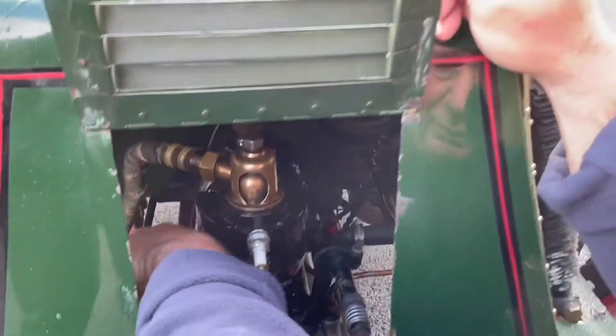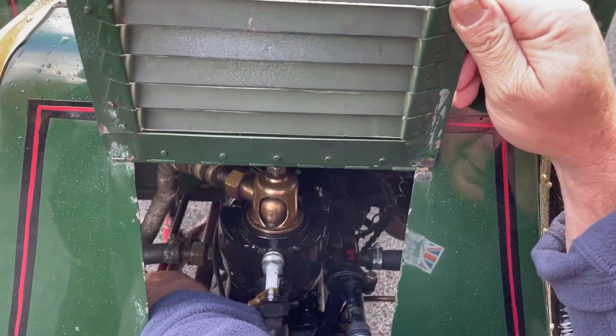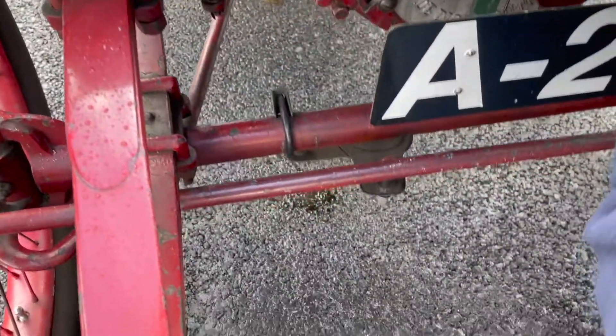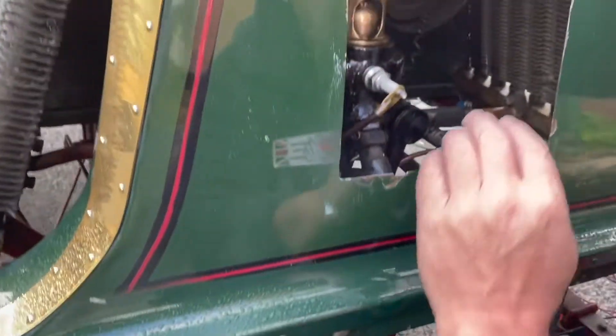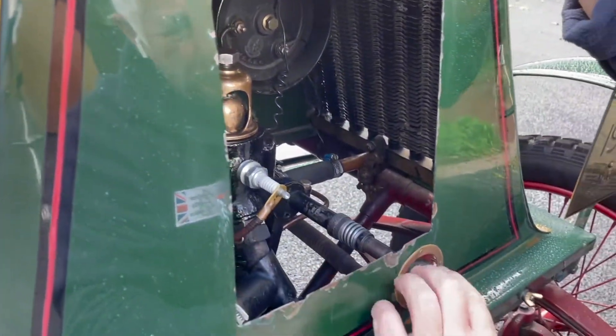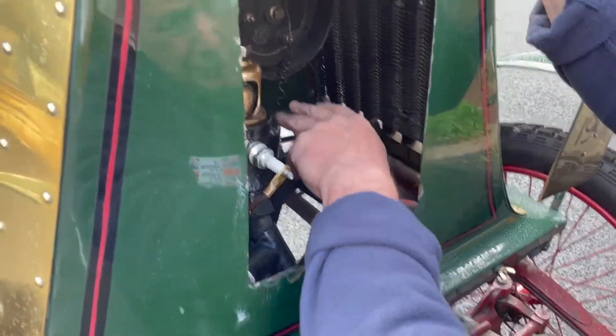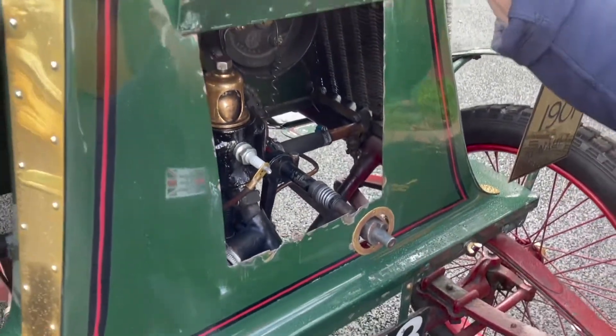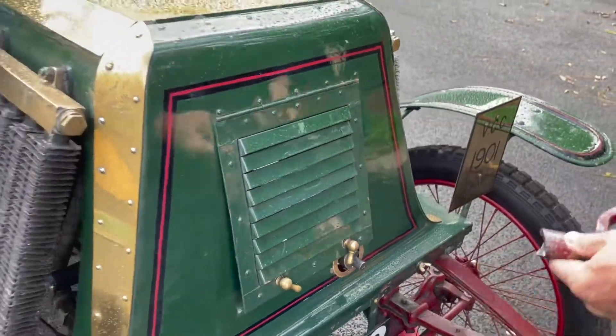The carburettor's down here, so we'll tickle the carb — give it a couple of presses until the fuel drops out. It's dripping out there now nicely. One thing you've got to be careful of is there are a lot of moving parts in here — the shafts are rotating and there's a chain — so once it's fired up, if you stick to this side it should be okay.